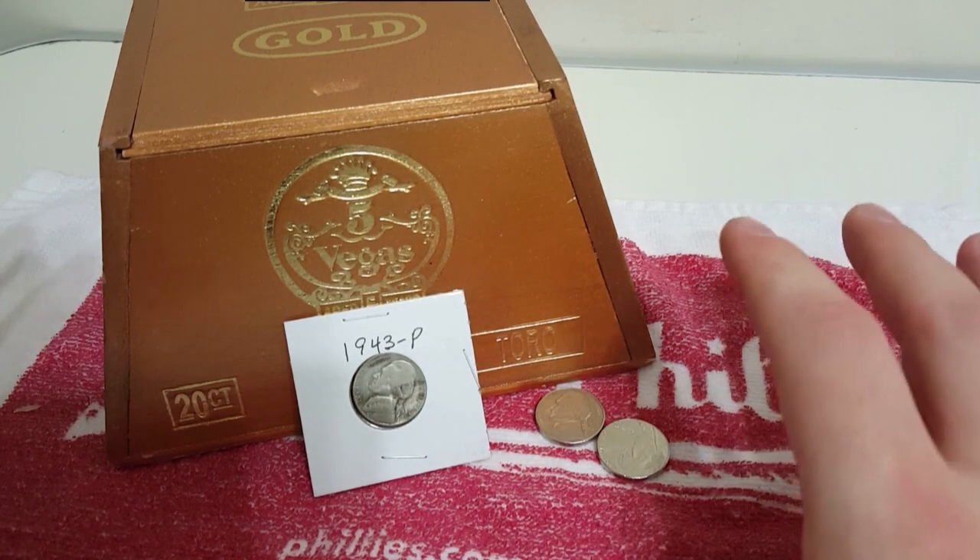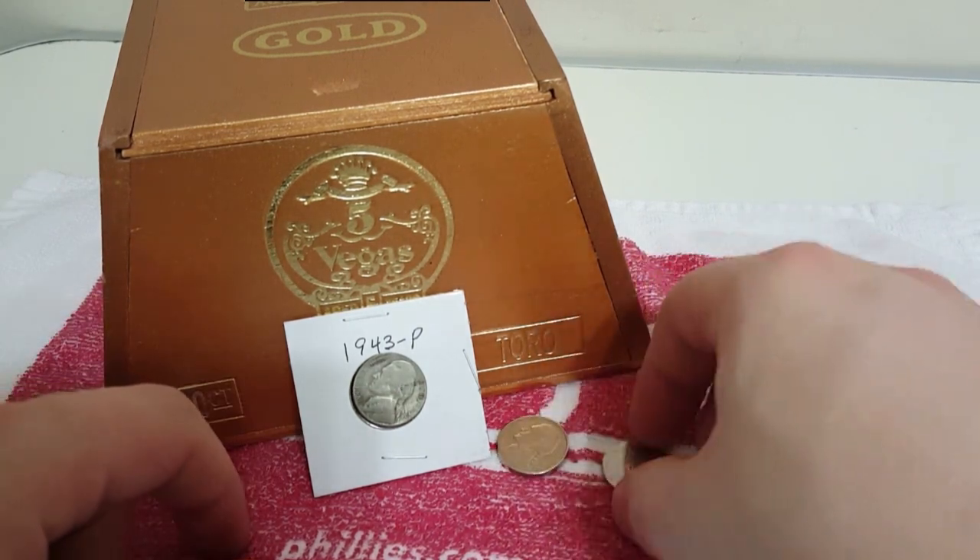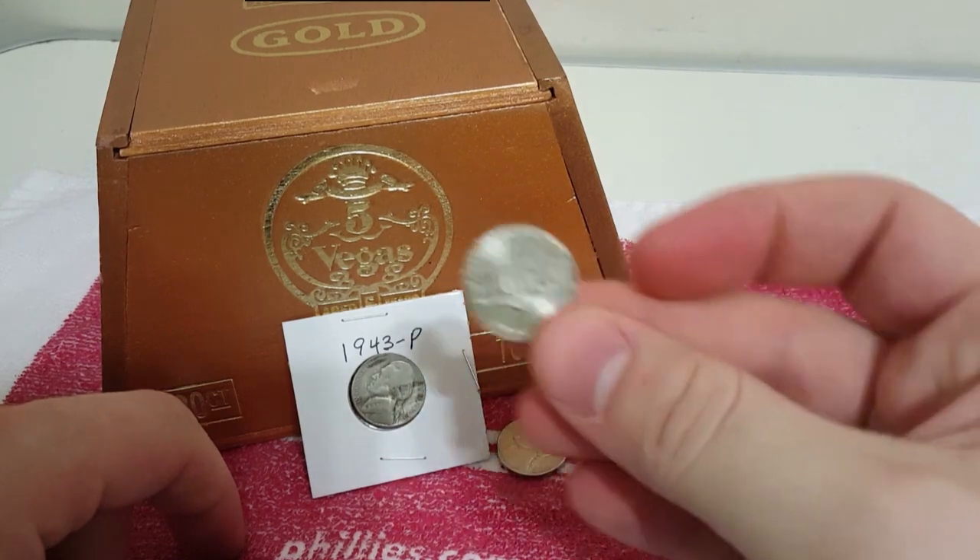Hey, what's going on YouTube? Today I wanted to do a very quick video just kind of talking about how you can tell if your nickel has silver in it.